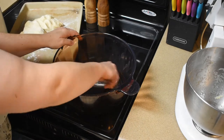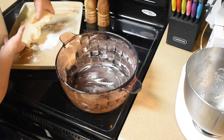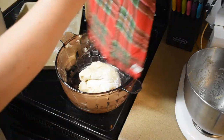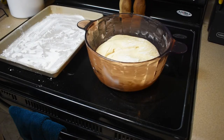We're going to lightly butter up this bowl. I've buttered my bowl for rising. I'm going to put the dough right in there, cover it, and we're actually going to let it proof for two hours. Okay, it's been rising for about two hours.